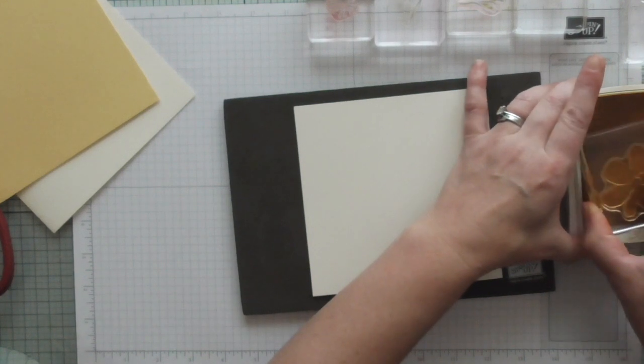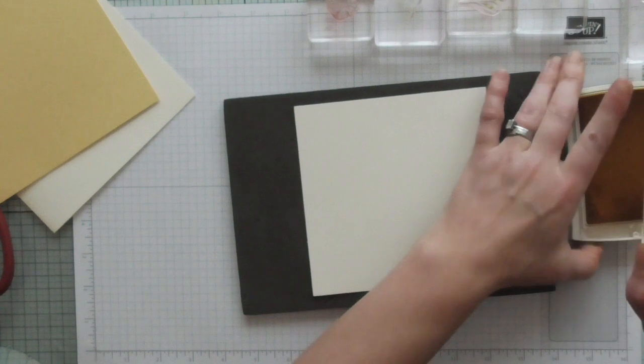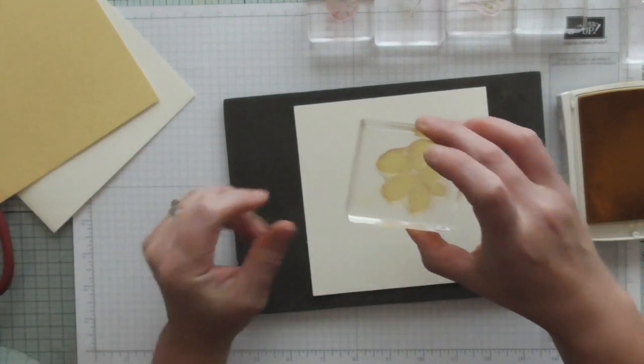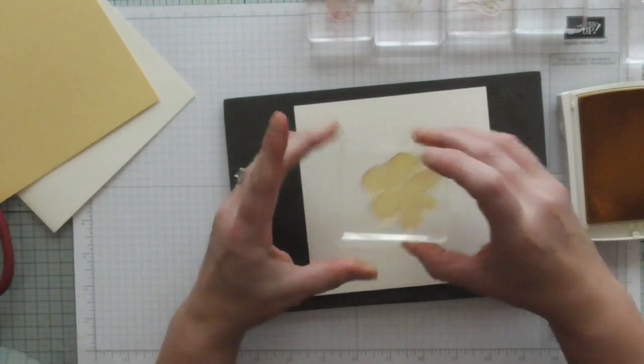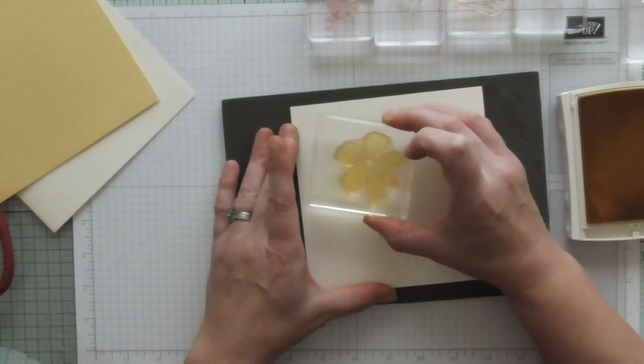Sometimes you could go to a craft shop and pick up a shade of yellow card, then you get home and it doesn't match the colour of ink you've bought from another company. With Stampin' Up you know that everything's going to be the same. So I'm stamping this kind of here.